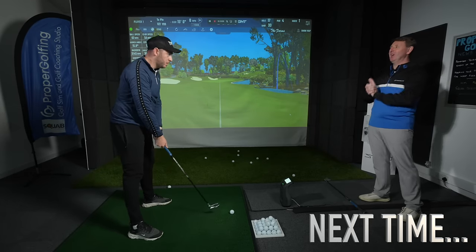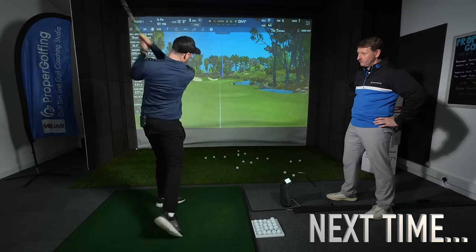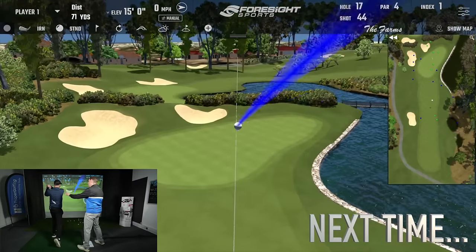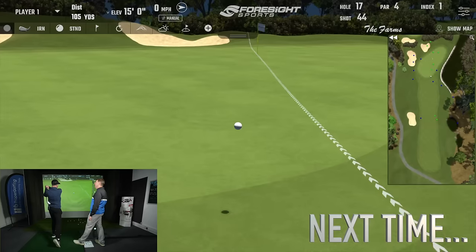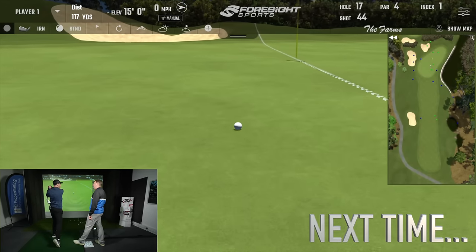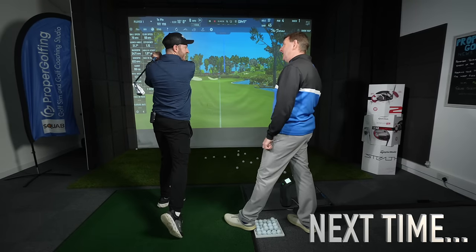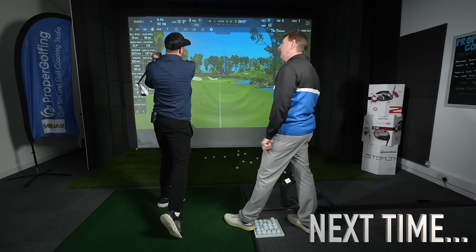Now you look like a golfer. Hold it — how's your balance? Pretty good. Where are you facing? Forward. What's your right foot doing? Everything it should be — up on your toe. Where's the club finished? Where it should be. And how do you physically feel? Like a golfer.